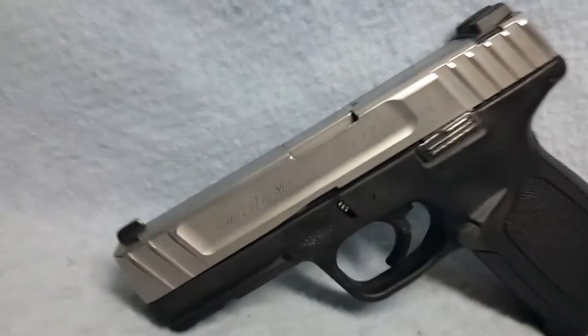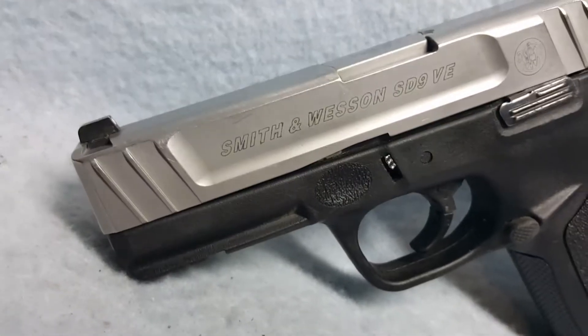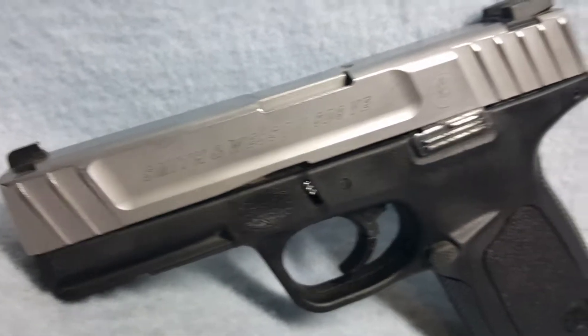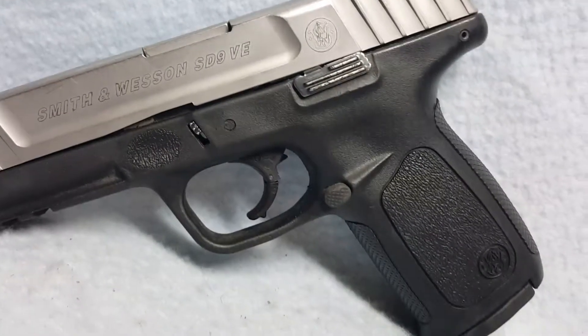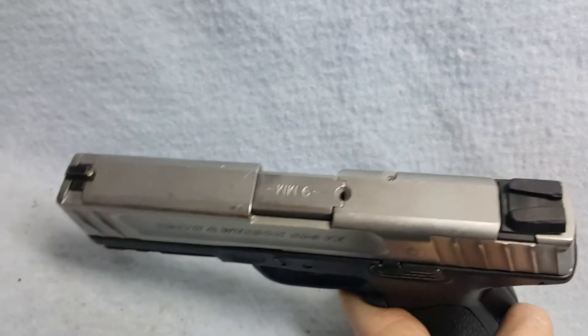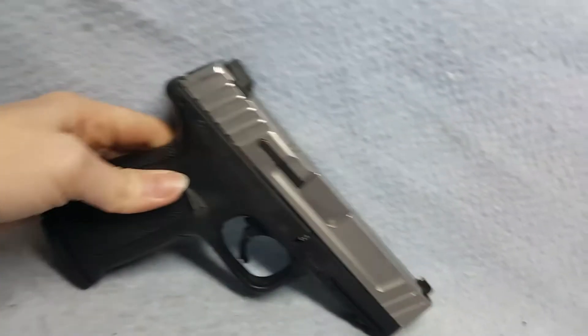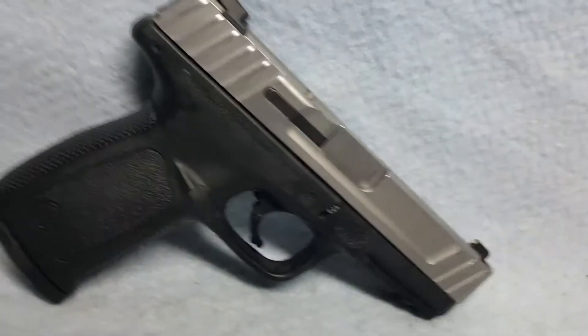Up for auction, a Smith & Wesson model SD9VE. She is a 9mm in caliber. She does have normal wear from being carried and used. Bore and rifling are good.